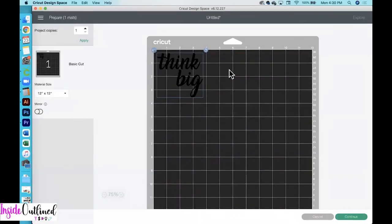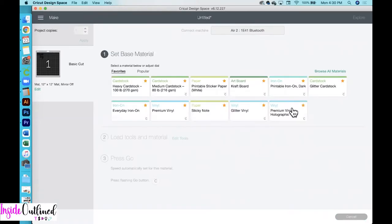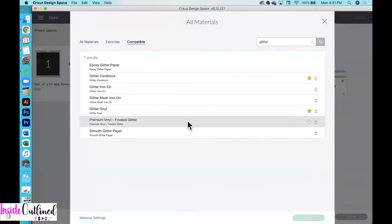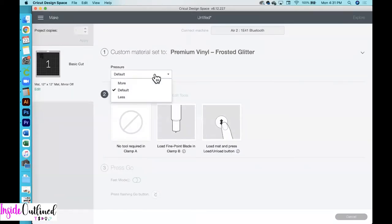Here's my design as you see it. I'll click the continue button, and now my computer will connect to my Cricut machine. Then I'll click browse all materials, go up to the search bar and type glitter, and then choose the premium vinyl frosted glitter and click done. I always like to add more pressure just to make sure that the design is fully cut into my vinyl.